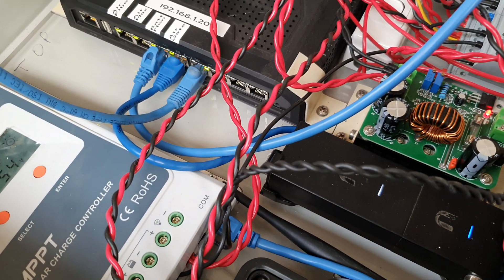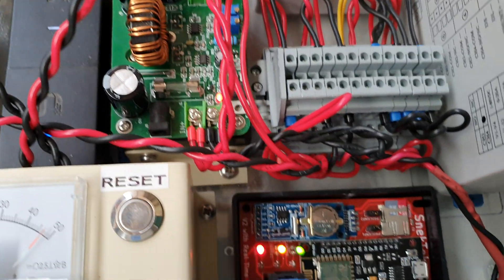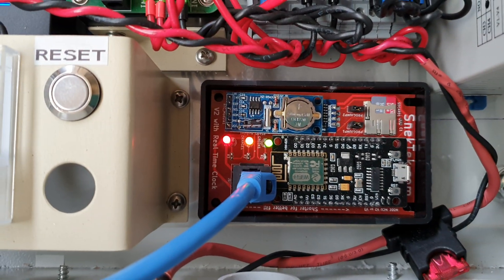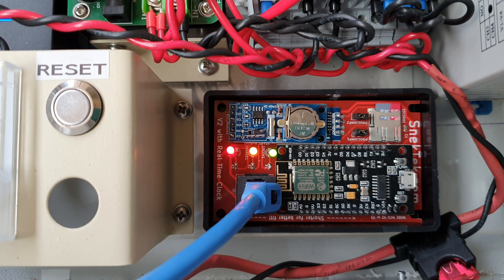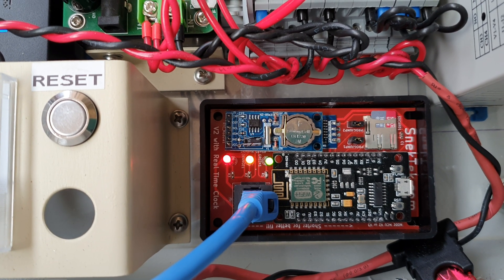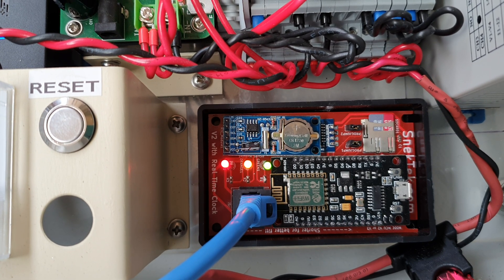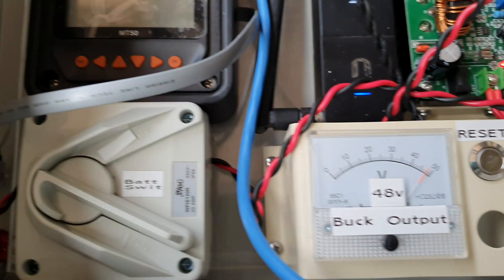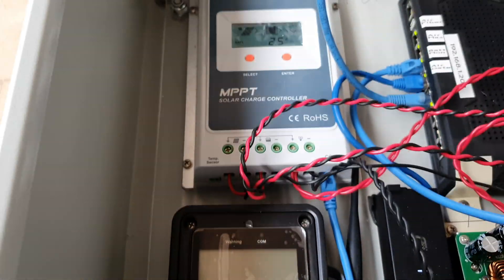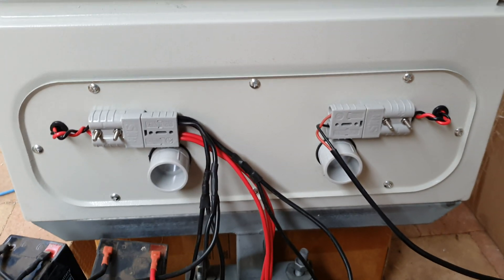That's the Tycon battery monitor with networking, which will actually run on POE 24 or POE 48 volts — it doesn't really matter. It has its own fuse. The lights are on on the Snektek web server — the red, orange, and green — which tells you that it's all running fine.